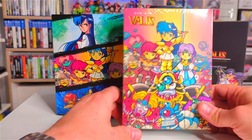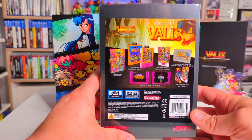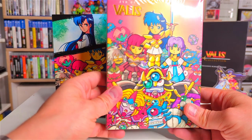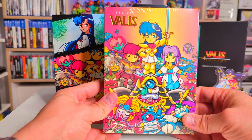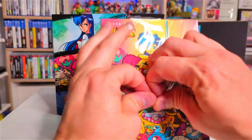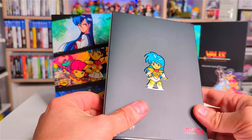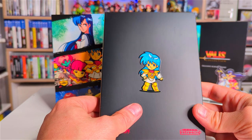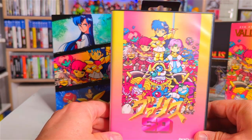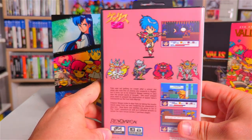Next up we've got Valis 2, or Syd of Valis. Valis 2 is slightly different to Syd of Valis — Syd of Valis got a complete art style change, it has this chibi art style to it. Again the same level of detail: sticker at the back tells us all about what we get in the box, and this absolutely amazing artwork — that is fantastic. The box sleeve is lovely, and again we've got that lovely gloss finish to the character on the back. I absolutely love that — the Japanese box art had some of the best artwork.